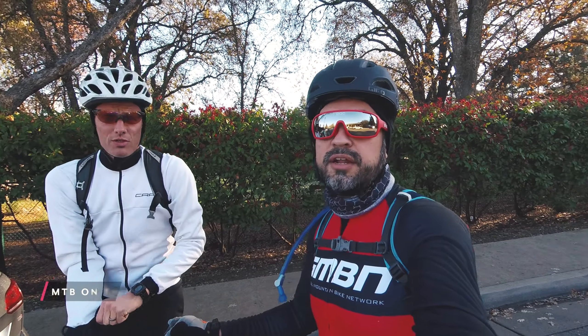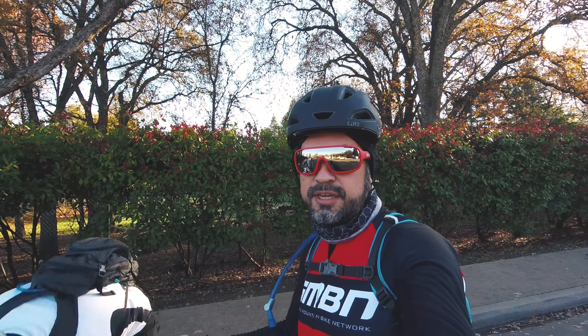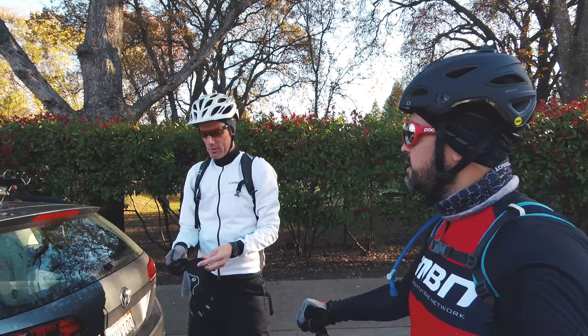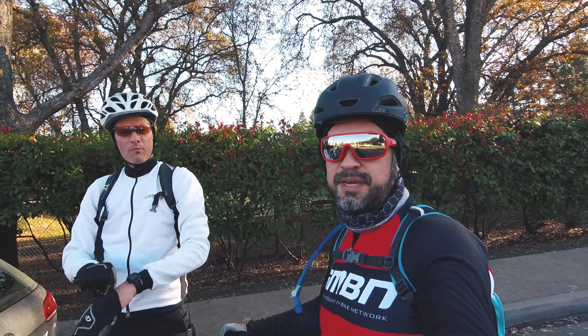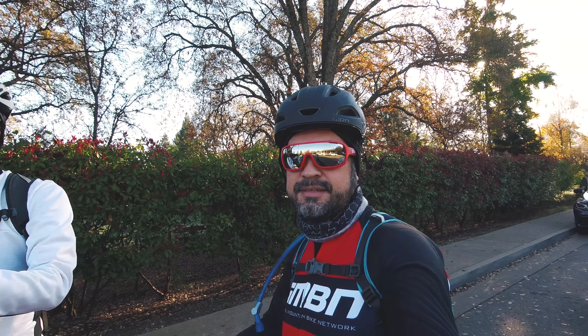This is Neil. Hola. Neil and I are going to do the Eldorado Trail — not Eldorado Hills, Eldorado Trail. It's the first time we've ever done it. We're starting in Shingle Springs and then riding up to Placerville.